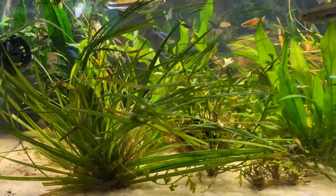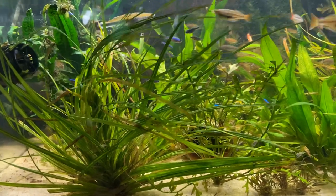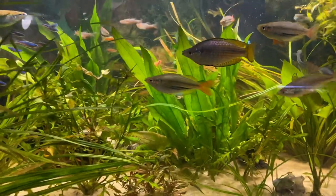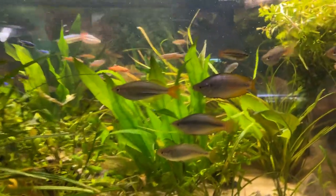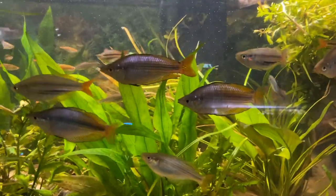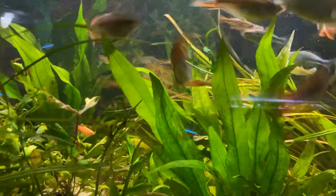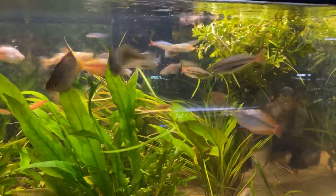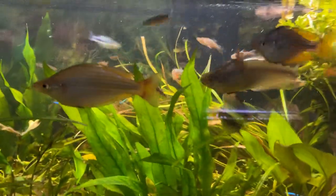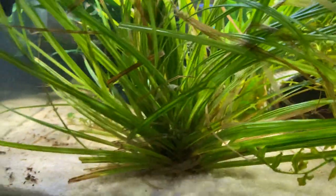Hey fish fam, it's Bob with Kaler's Aquatics. This is not the 33 long tank again, but it is a rainbow tank primarily. I just wanted to do a quick little look at these guys this morning. These are some juvenile and nearing adulthood rainbows that I wanted to give an update on. They were last seen in this tank about a week ago.